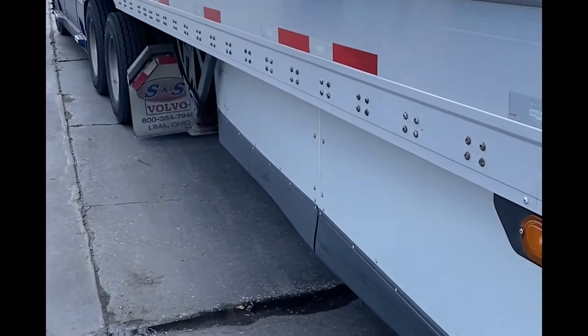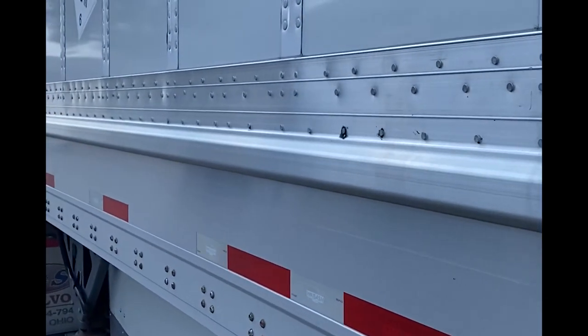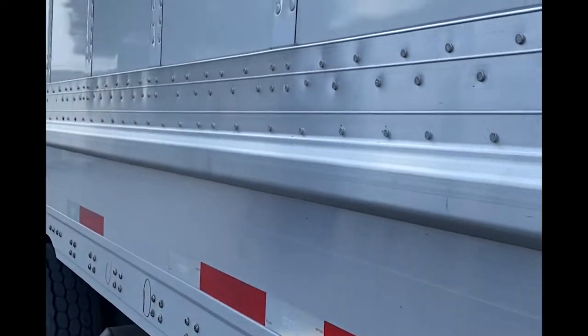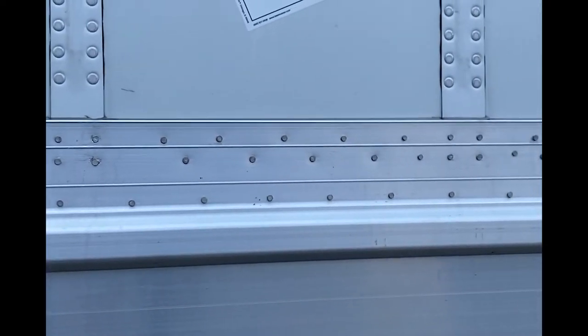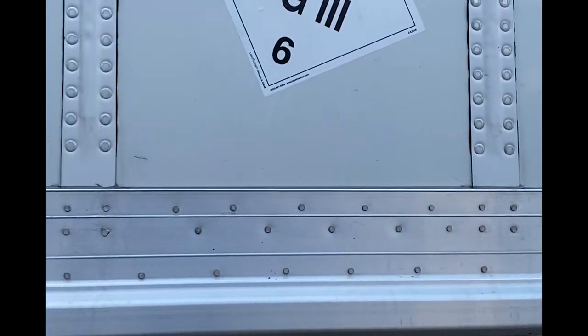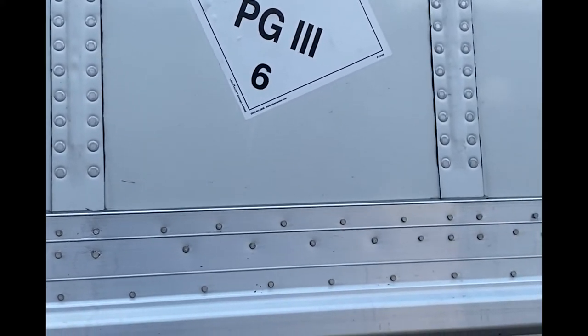Drive safe, be easy on the road. This is a video based on placas. Anybody that has hazmat may have to pick up a chemical load or something like that. But you see this placa — I got it on kind of wrong because this trailer doesn't have the holes to put the placas in. But if you're hauling hazmat, you must have placas on four sides of the trailer.